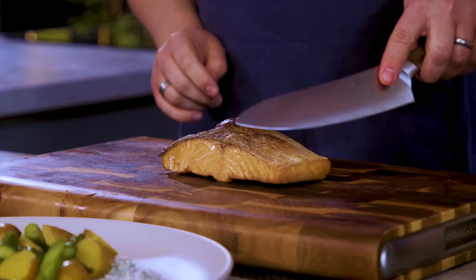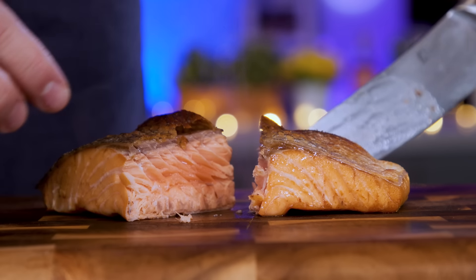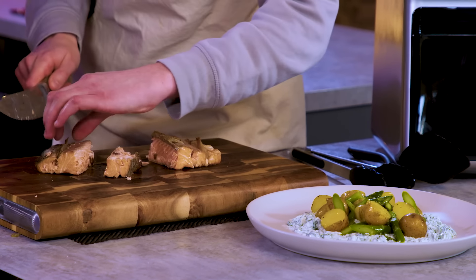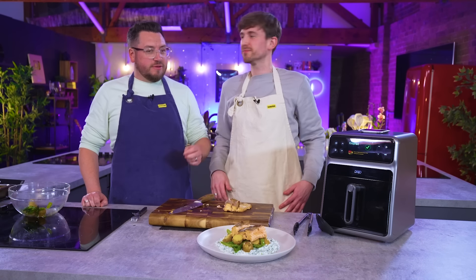Probe out. We've got the blush right in the middle. We've got the juices as well. You can see how it's going to flake beautifully, and what you haven't got is those white bits that seep out of fish if you overcook it — that's the proteins overcooking. Service. Chefed it.